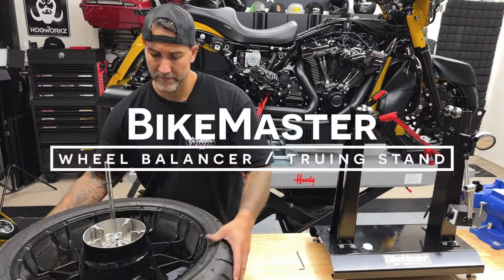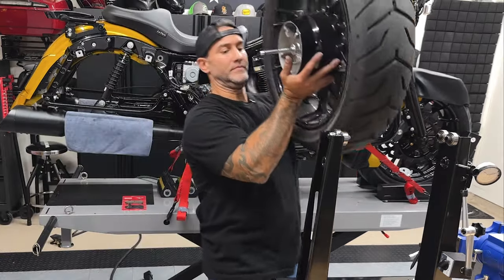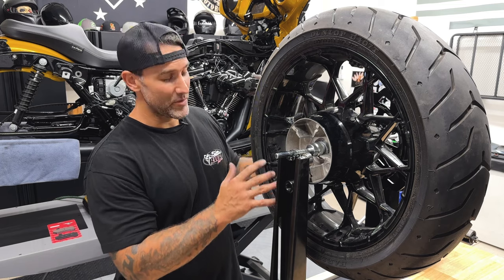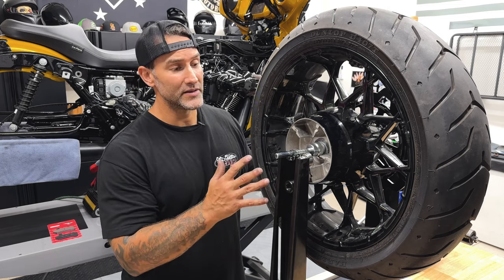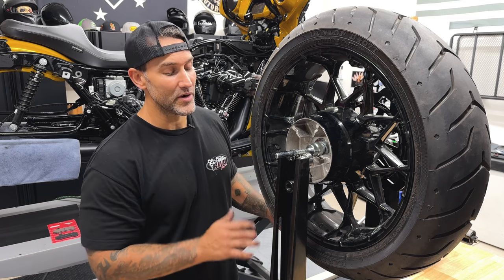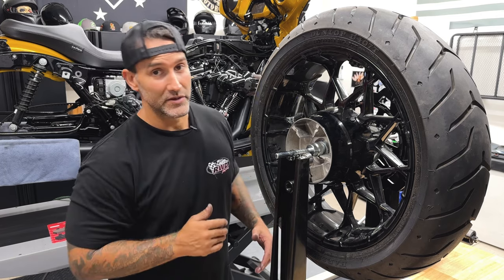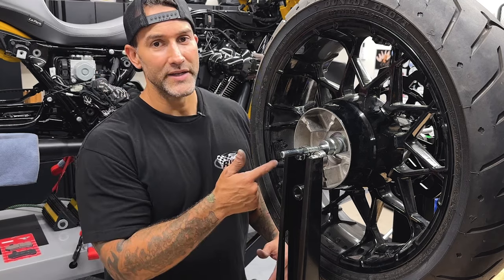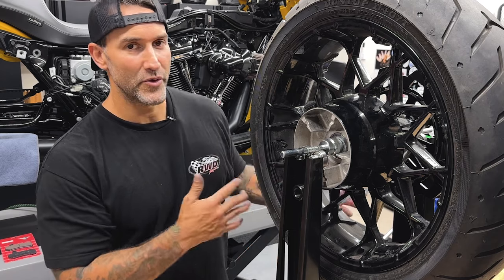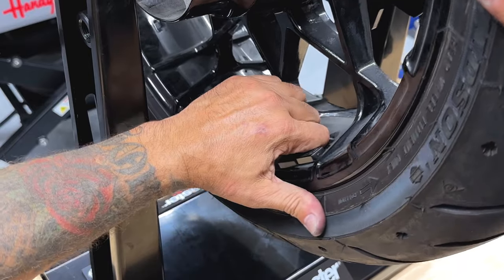I'll throw the wheel onto the balancer just to check the balance and the rotor. Before you check the balance, make sure you have the sprocket and the isolator removed. I have the wheel on the BikeMaster truing stand. I spun it a couple of times to find the heaviest point — it's set at the heaviest point with the valve stem directly on top. I'll remove the old wheel weights to get this perfectly balanced since we have a new rotor on there.